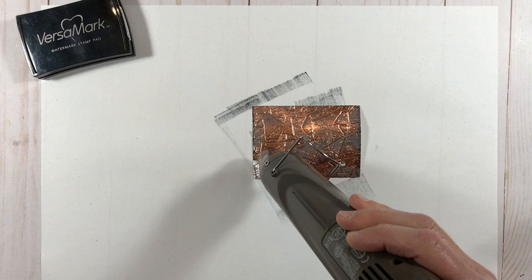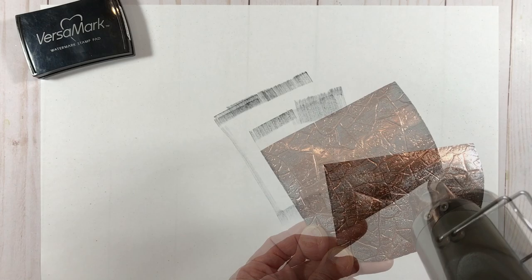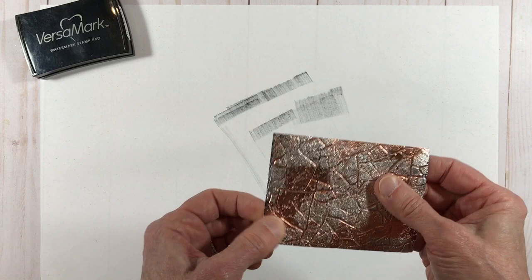So now I'm going to go ahead and heat emboss this. I've found that the copper foil is a little bit more sensitive to curling up than some of the other foils, so you don't want to overheat it — you just want to make sure the whole thing is melted. All the powder is melted on the surface, which it looks like it is.